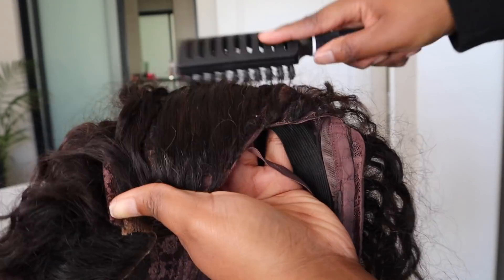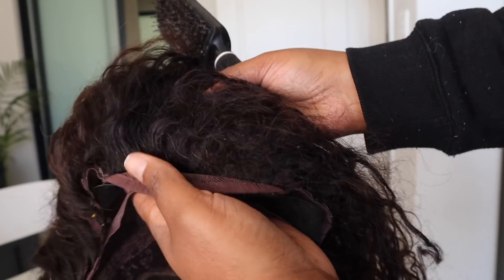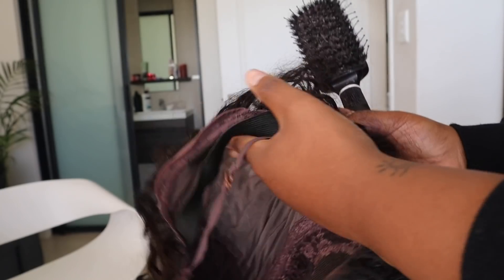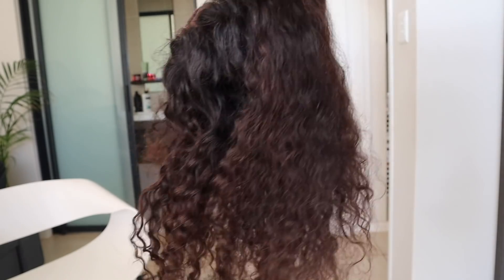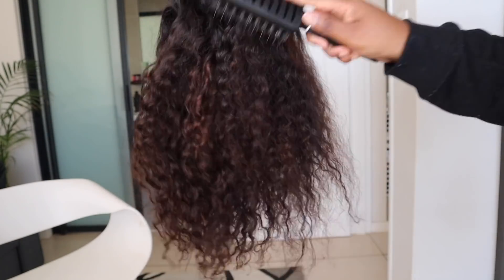Okay, so the first thing we're going to do is detangle the hair first. I know a lot of people do this only after they've applied conditioner, but I prefer doing it immediately while the hair is still dry. It gives me a bit more control of the hair — I've tried doing it while the hair was wet and it did not go well. So I'm going to take a normal brush and brush through the hair, making sure it's detangled.